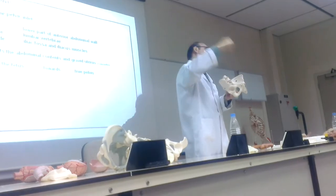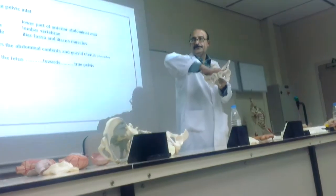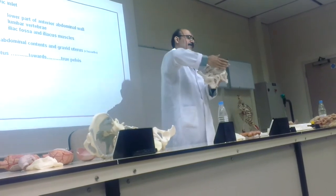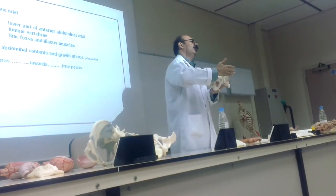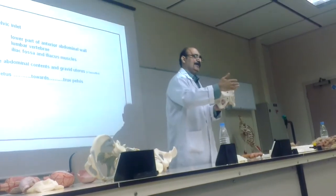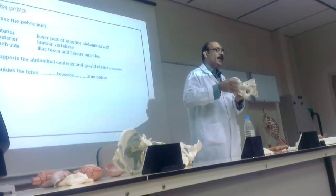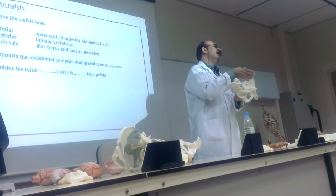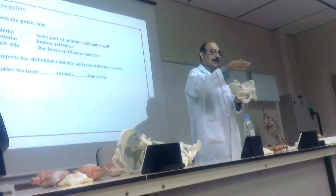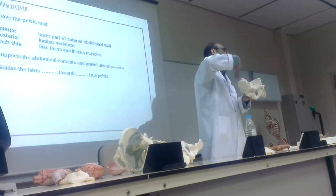This is the pelvic inlet, or the brim, or the aperture — there are many names. Above this is the false pelvis. The boundary: there is no anterior bony boundary — only abdominal muscles on the sides, iliacus, ilium bone, iliac fossa. On the back, lumbar vertebra. So this is the boundary of the false pelvis.